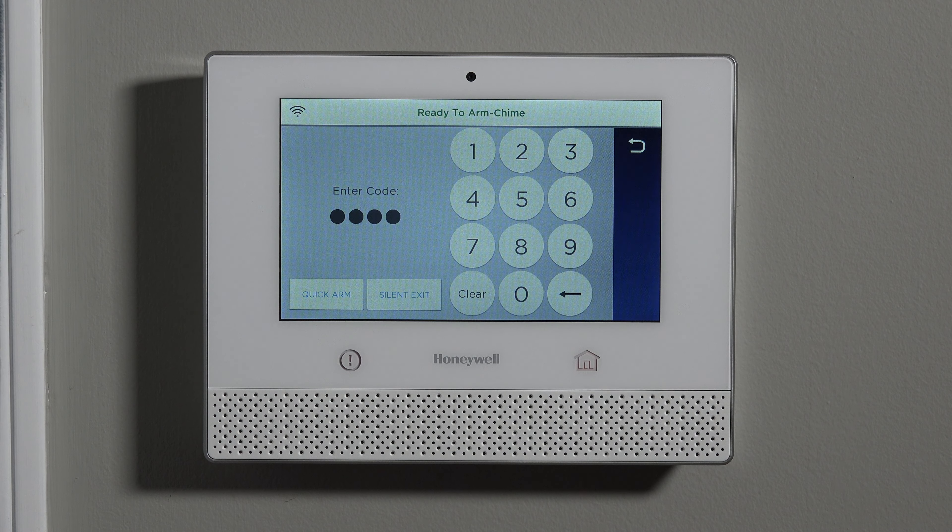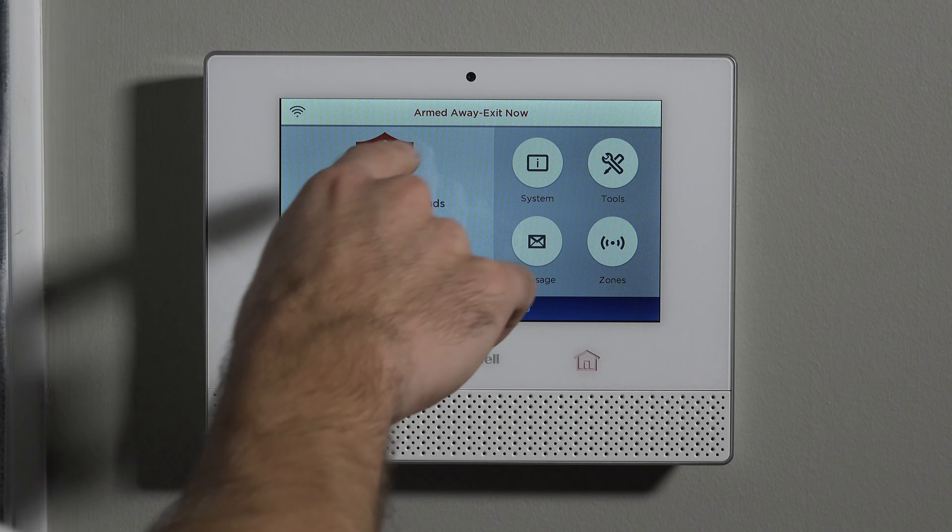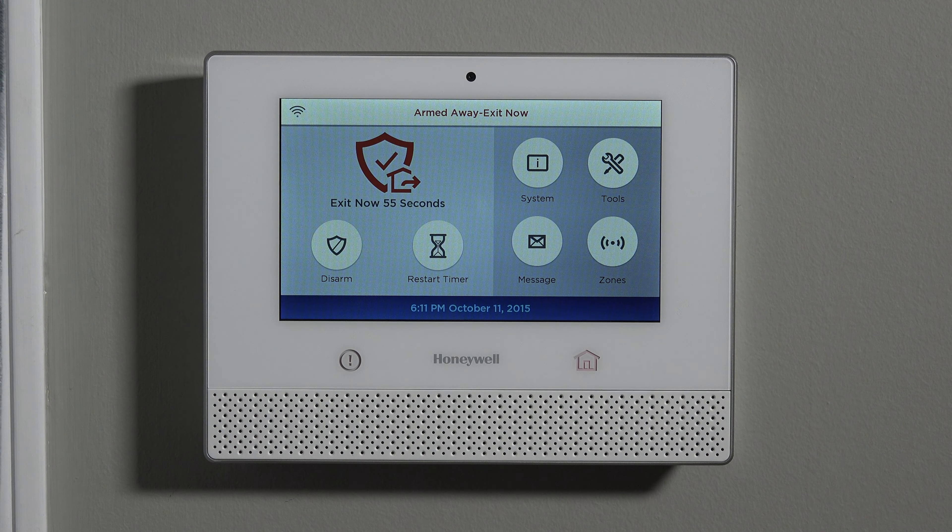The default code is 1234. Once entered, the system shows 'Armed Away, Exit Now' at the top — it no longer says 'Ready to Arm.' It beeps at you for 60 seconds to alert anybody in the house that the system is arming and they need to get out. During this 60-second delay, opening a perimeter zone such as a window or a door not used when the system is armed will trigger the alarm right away. However, if you open and close an entry exit door during the exit delay period, there's no alarm, as long as the door is closed again before the countdown reaches zero.